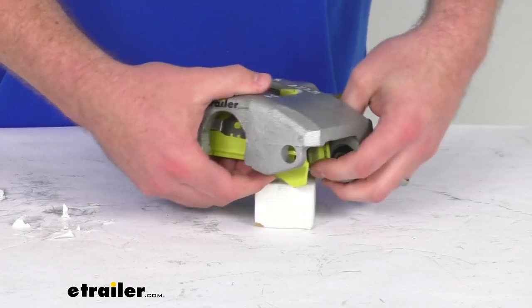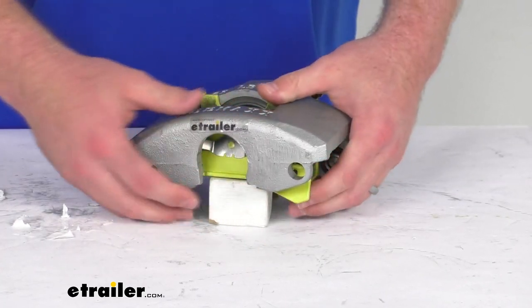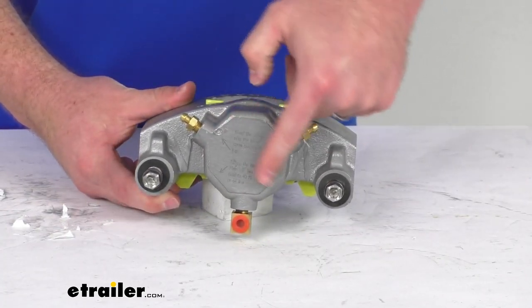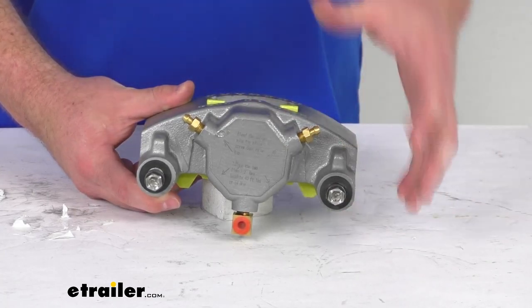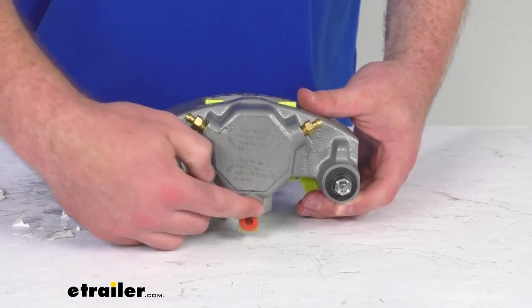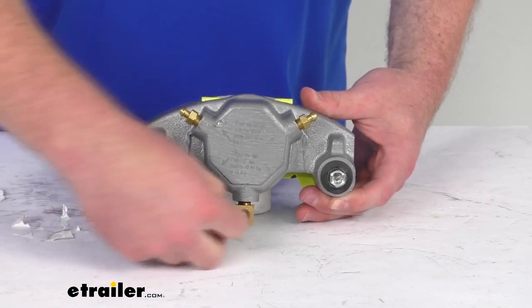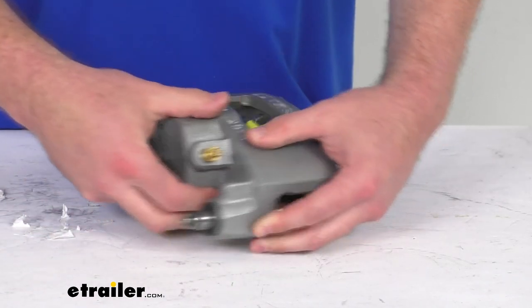It does feature a floating design that's going to ensure smoother braking with less wear and potential leaks. On the backside here you can see we do have laser etched instructions that help take the guesswork out of getting this installed and bleeding your brakes. The bleeder cap ensures that no contaminants get into your braking system during shipping, so it's ready to be set up as soon as you get it.